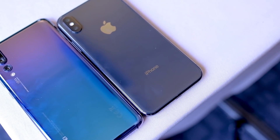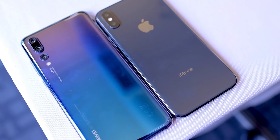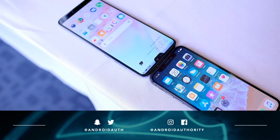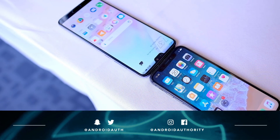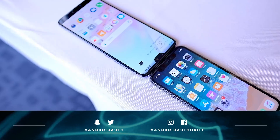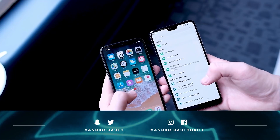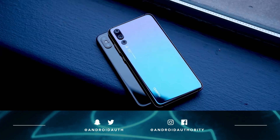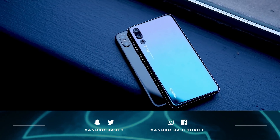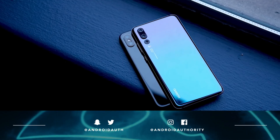And so there you have it — a quick comparison between the Huawei P20 and the iPhone X. There's a lot to talk about between these two phones because they signify pretty radical changes in their lines. The iPhone X is a huge departure, and the Huawei P20 is also really trying to differentiate itself from other Android devices. Keep it tuned to Android Authority for more about the P20 and future comparisons. Head on over to AndroidAuthority.com and remember that we are your source for all things Android.